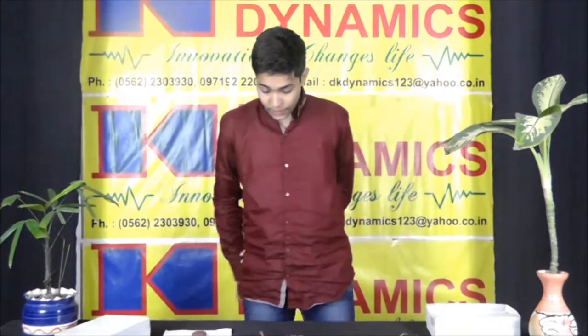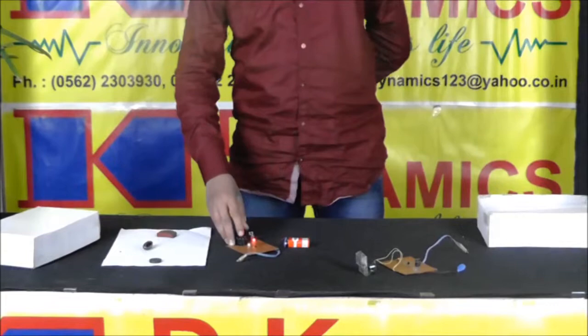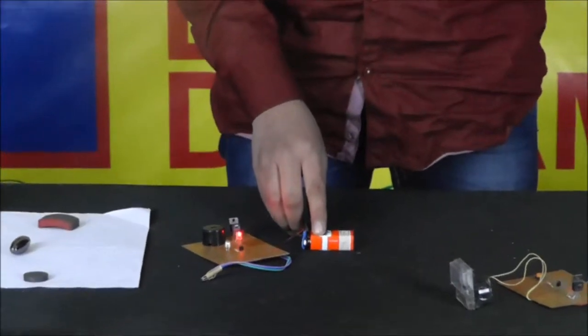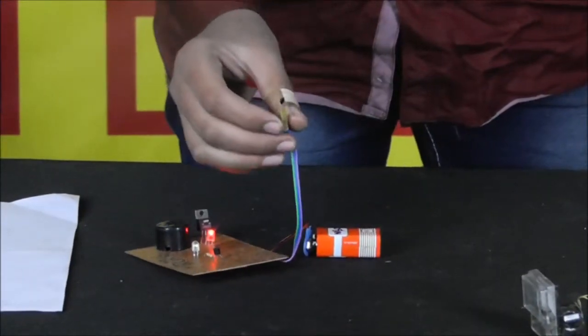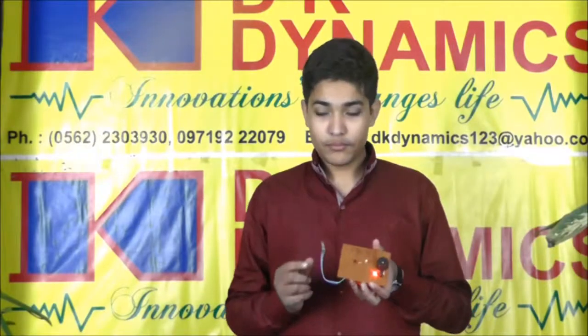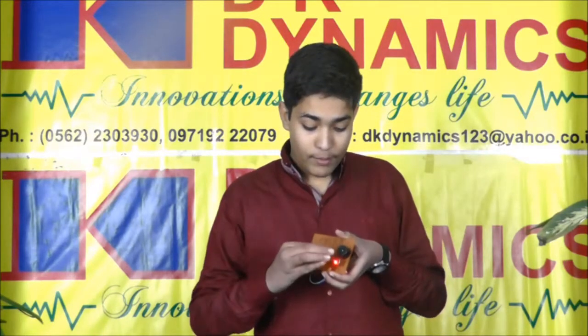The device consists of an LED, a diode, a comparator IC, a voltage regulator IC, a buzzer, a 9V battery, and an NPN transistor. The most important component is the magnetic sensor. When a magnet is brought near the magnetic sensor, it detects the pole of the magnet and sends a signal to the transistor, which then operates the LED and the buzzer. And that is how it works.